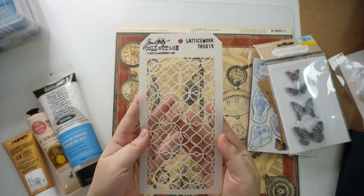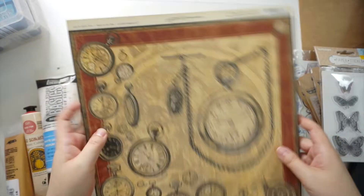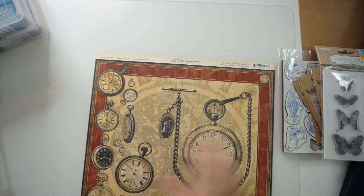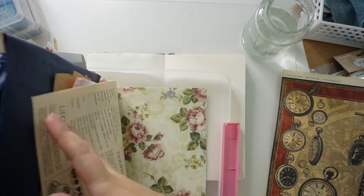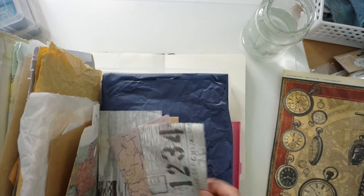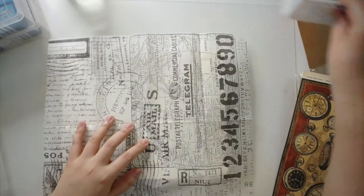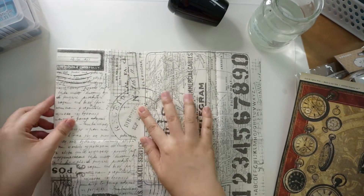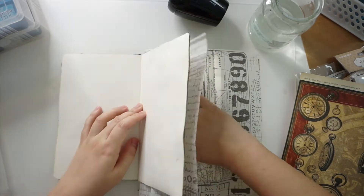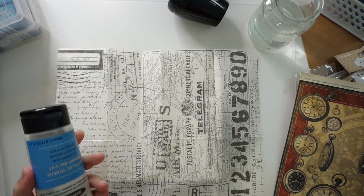The third item is a tube of Jo Sonia acrylic paint. I bought it a really long time ago and wasn't even sure what I got it for. The other old supplies are the inktense blocks and distress inks. I got them in early 2015 when I started picking up paper crafting and mixed media. And the last item is a Tim Holtz stencil in Lattice Work. This is probably the first stencil I got and it was my favorite for a long time because it's pretty versatile.